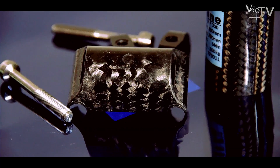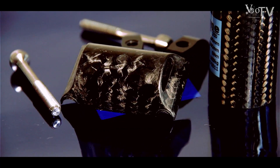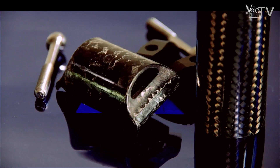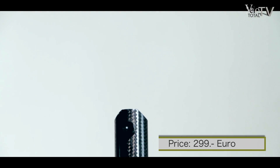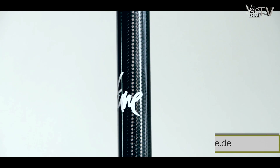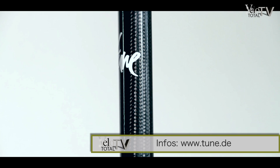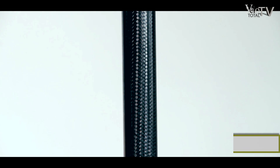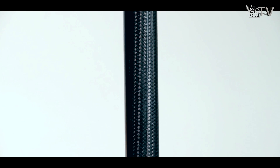The seat post is available in diameters 27.2mm, 30.9mm, 31.6mm, and 34.9mm. The weight depends on the length and diameter and ranges between 103g and 136g. It is applicable for cross, road bike, and MTB.